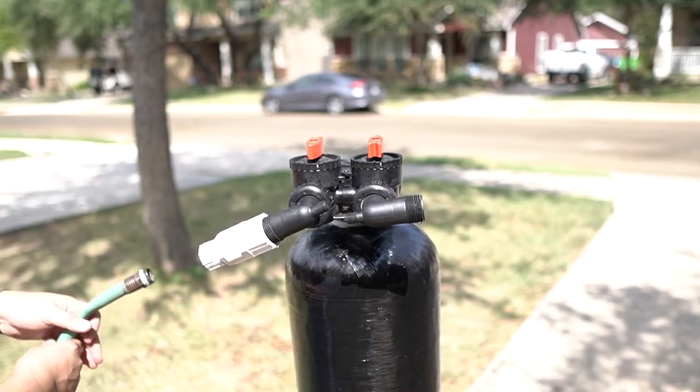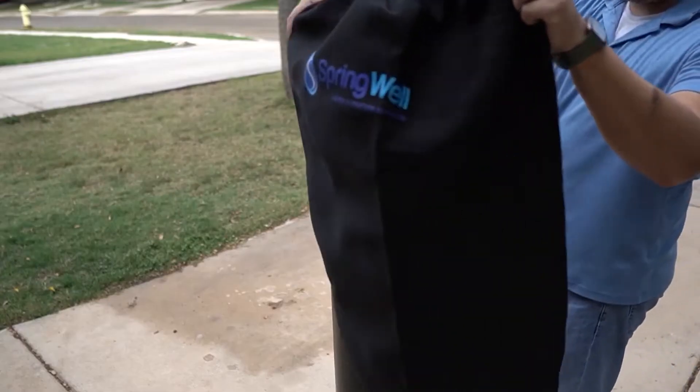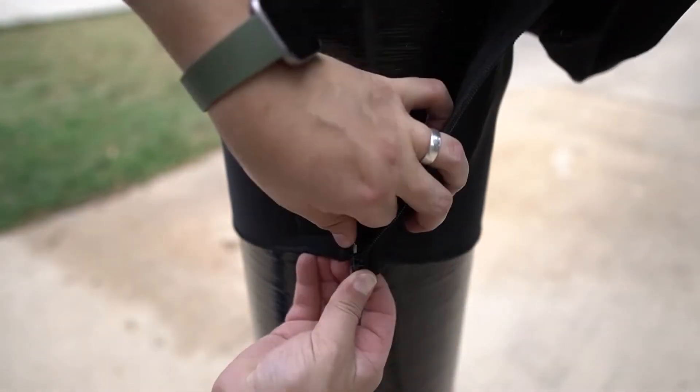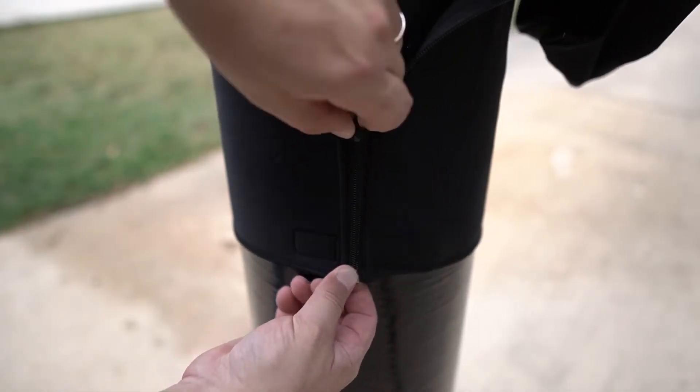Many competitors leave water pressure as an afterthought, causing water pressure issues when you are using several appliances at one time. But with the Springwell system, you get nearly twice the flow rate and a guarantee that you will not experience any drop in water pressure.